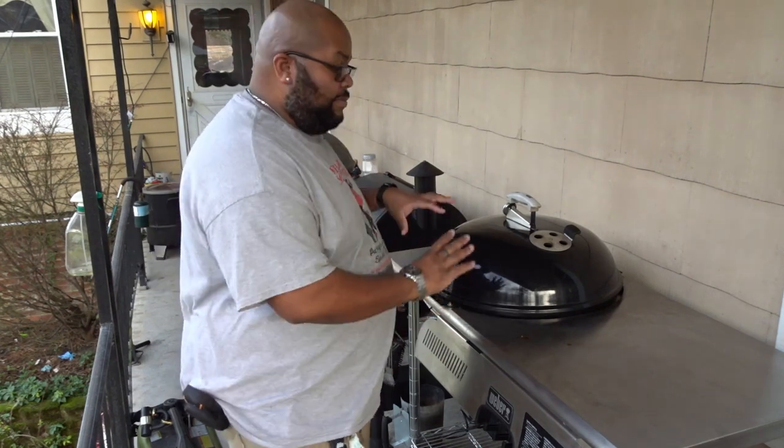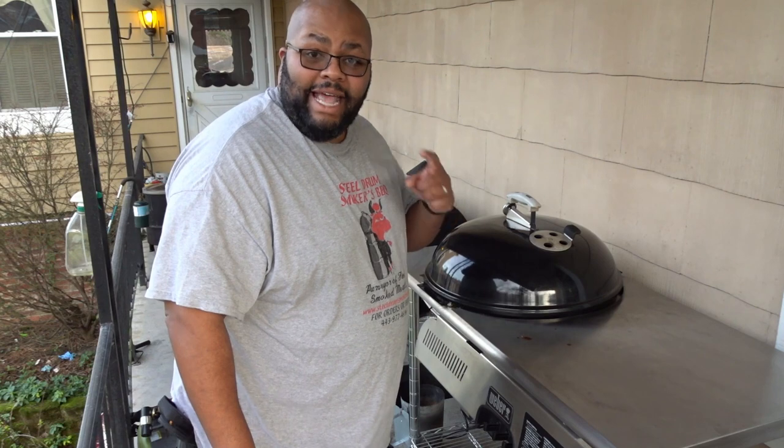I'm gonna go back in the house. I've got some other things I need to take care of. I'm gonna let this hang out — it's a quarter to five. I actually need to run to the post office to check the PO box.